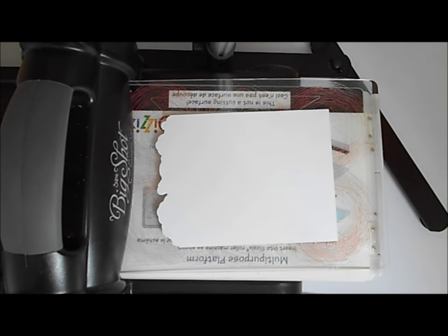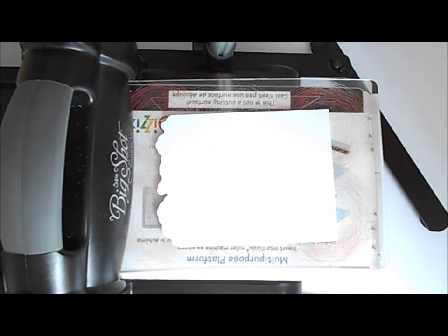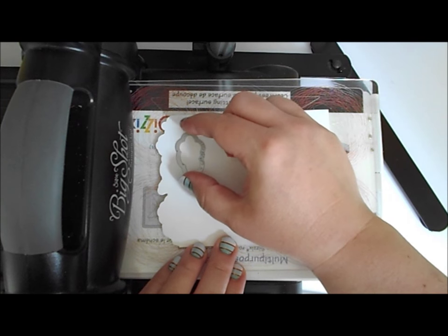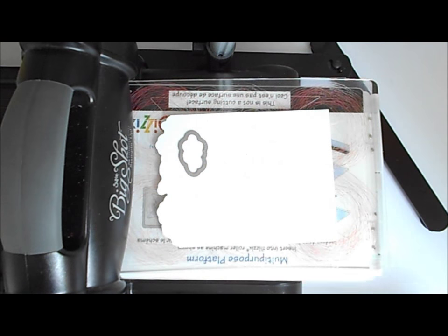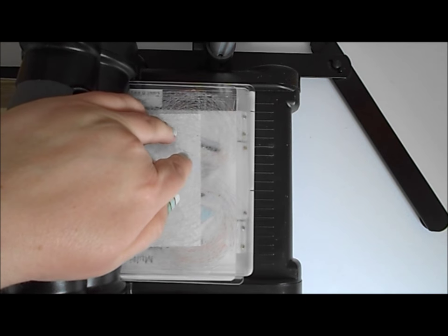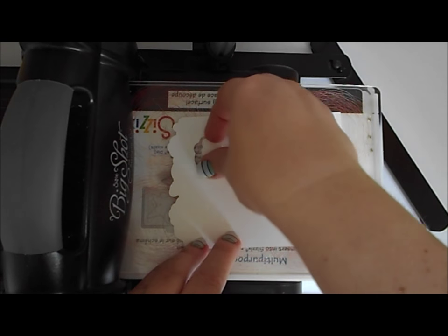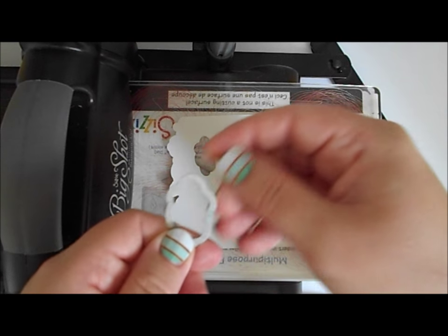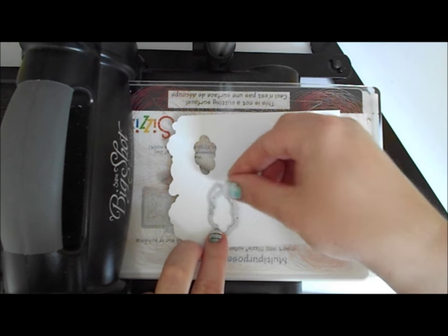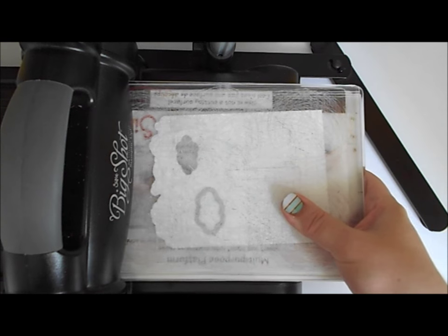We're going to use the large cloud framelit from the Umbrella Weather framelits to die cut a couple of clouds into our cloud panel. Let's go ahead and pop one on there and run it through. I'll go through and come back — that saves me moving the Big Shot all the time. I'm going to turn the die the other way up for my second cloud and position this one on the other side and a little bit lower, then run this one through as well.